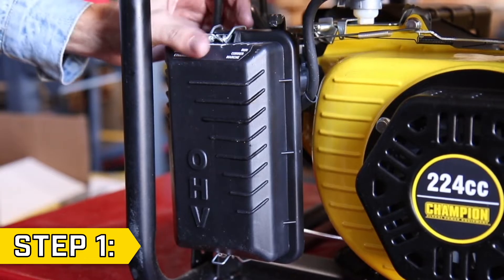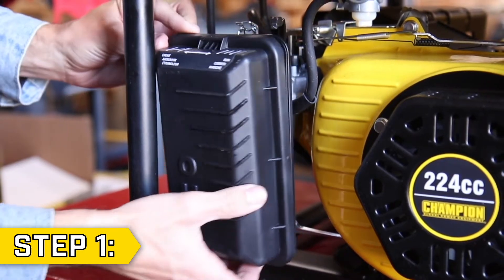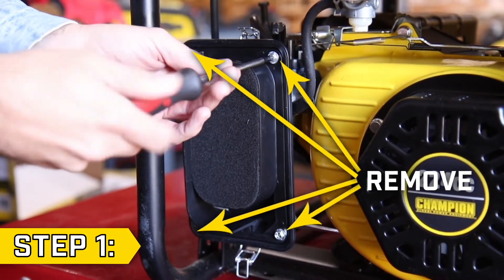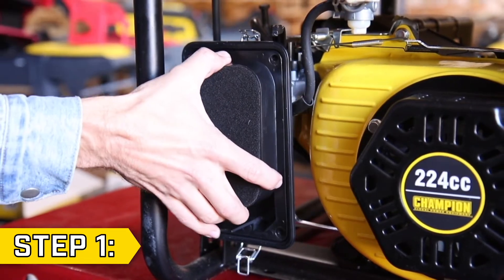Step 1: Remove the air filter cover. Then, using a Phillips screwdriver or 8mm socket, remove the four corner bolts and remove the air filter housing.